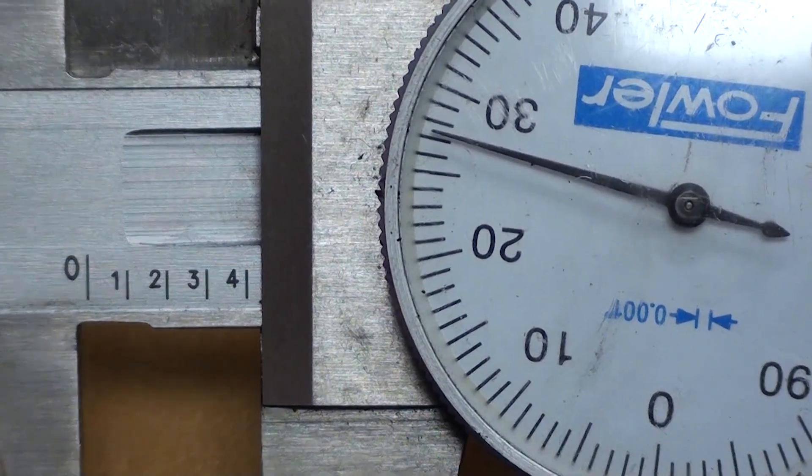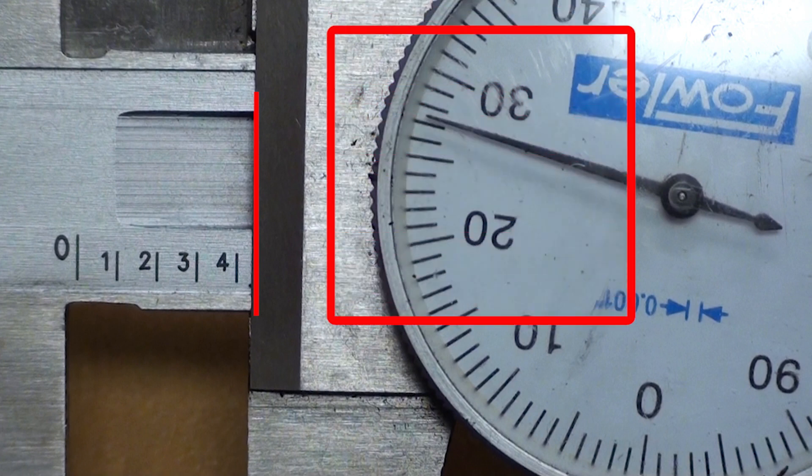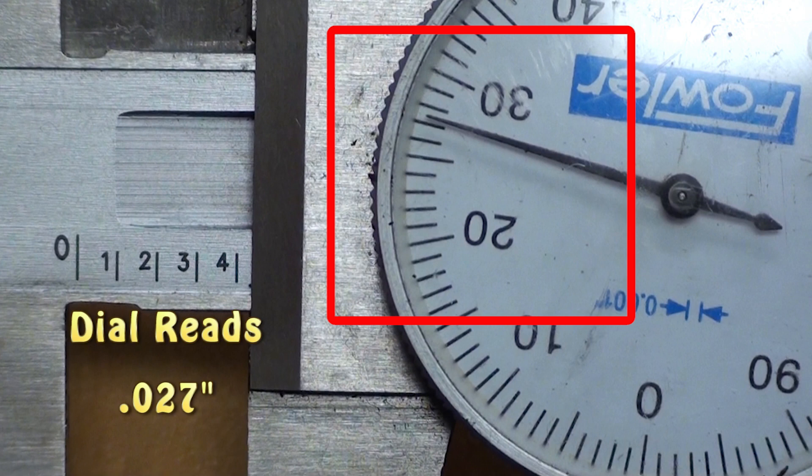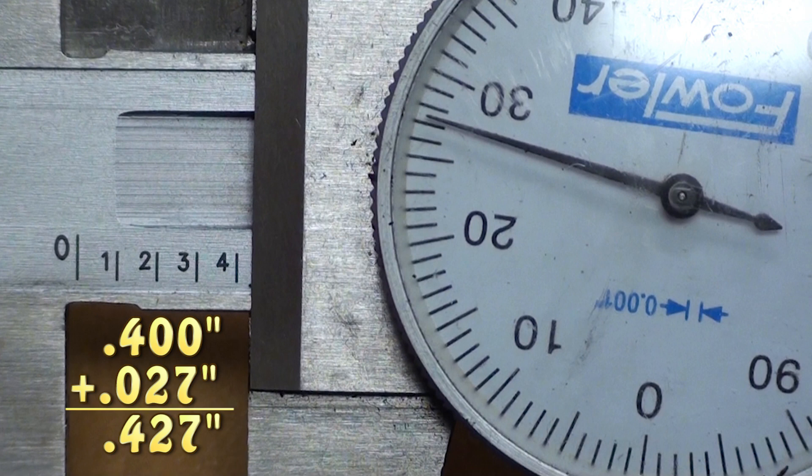The new slider position is at four hundred and twenty-two thousandths of an inch. Since there is a zero to the far left, this tells me I'm measuring between zero and one inch. Since the slider trailing edge is not exactly on the four or any other number, and the dial is not on zero, my measured value is between four hundred thousandths and five hundred thousandths of an inch. The exact distance is shown on the dial. The dial reads twenty-seven thousandths of an inch. Therefore, this measured value is four hundred thousandths plus twenty-seven thousandths, or four hundred and twenty-seven thousandths of an inch.